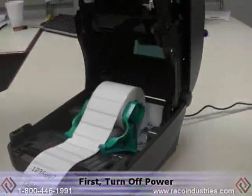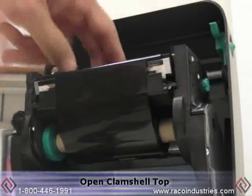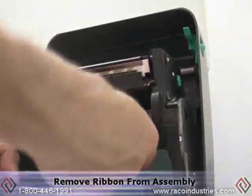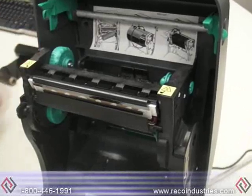Power down the unit, open the clamshell, and remove the ribbon from the ribbon assembly. This gives you access to the printhead.